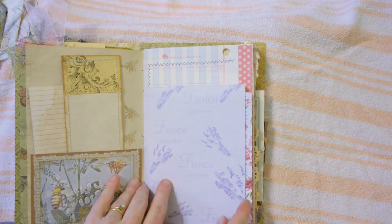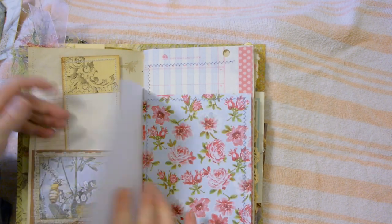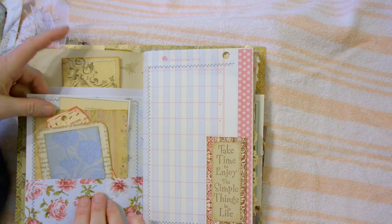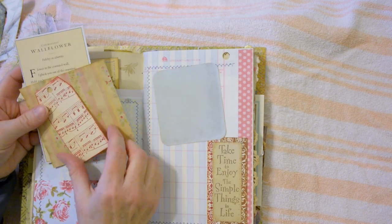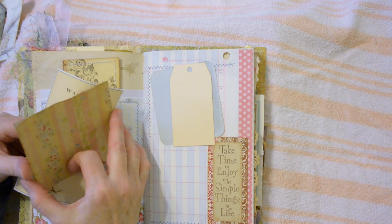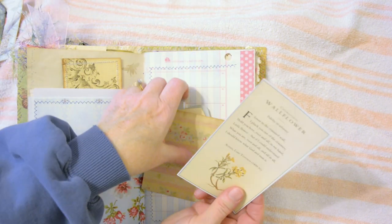This page is made from drawer liner paper — when I first bought it, it actually had a scent of lavender to it. This pocket again has just some miscellaneous journaling spots; layered some paper, stamped some music notes, some coffee-dyed paper, and a little paragraph about wallflowers.